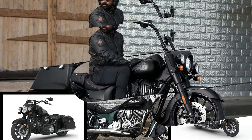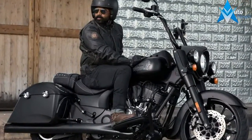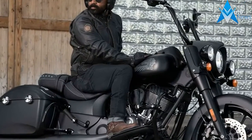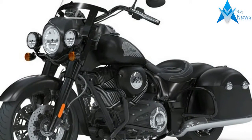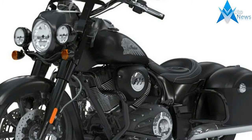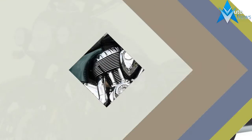2018 Springfield Dark Horse. This new 2018 Indian is made in USA with an MSRP of $20,999. It has a 6-speed manual transmission and a fuel-injected V-twin two-cylinder engine.